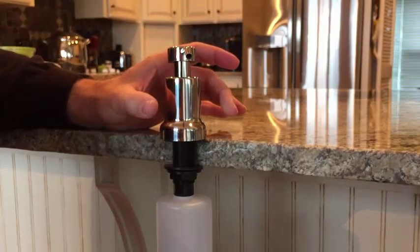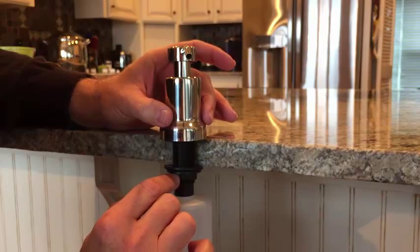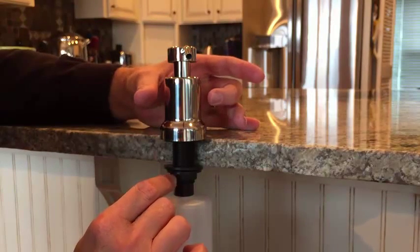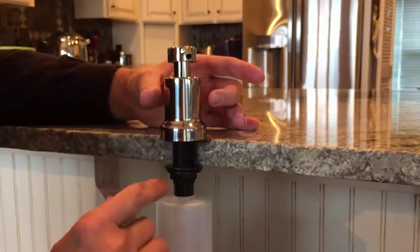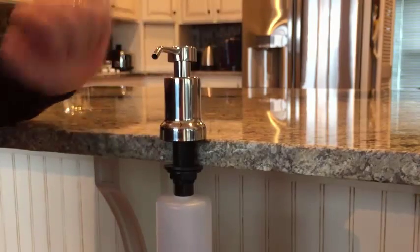If you over-tighten it, what will happen is you're going to fight against the nut, and you don't want to do that. If you over-tighten it, the next time you try to unscrew it to refill the reservoir, you might unscrew the entire assembly. So just finger-tighten it and then you're good to go.